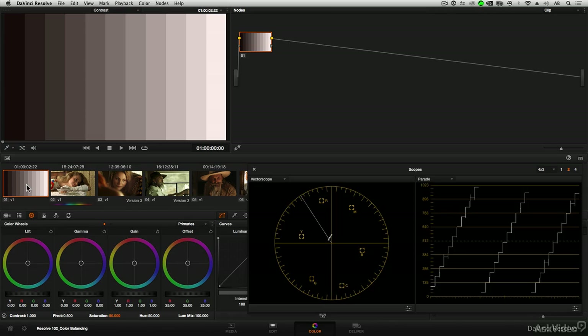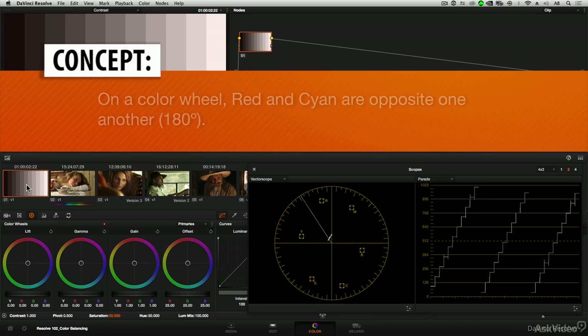Now to start exploring how to correct for a color cast, let's look at this grayscale image. In a nutshell, you correct for a color cast by color balancing in the opposite direction in the color wheels from the cast itself. So this image has a reddish color cast, so I would want to balance in the opposite direction from red — in other words, somewhere near cyan.